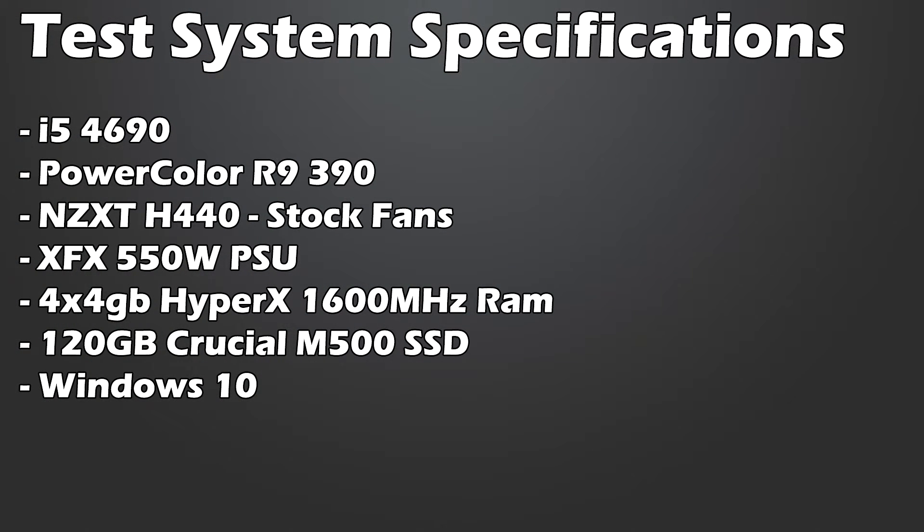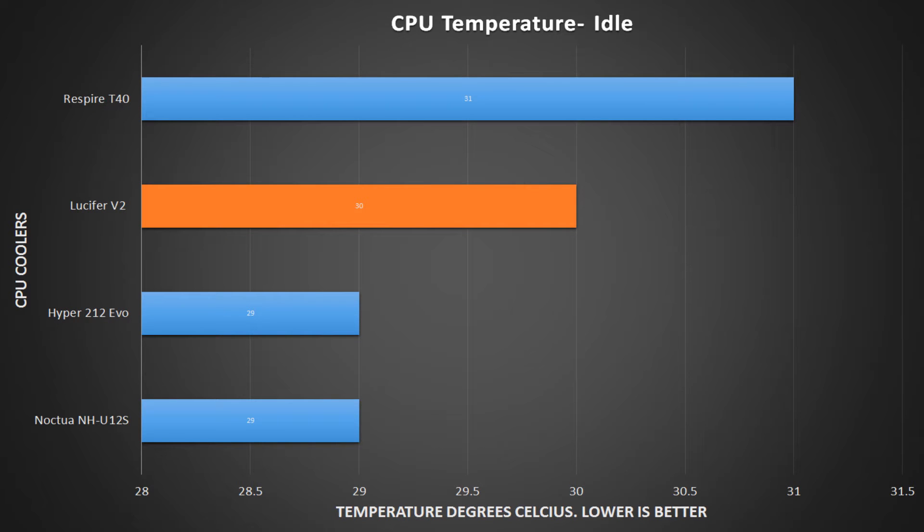Our test system includes an i5-4690 inside of an NZXT H440, also running a PowerColor R9 390 for graphics. Looking at idle temperatures, the Lucifer V2 actually runs at the centre of the pack with only one degree of difference either side, so there isn't much to talk about. However, the Hyper 212 Evo, which is actually £15 cheaper than the Lucifer V2, actually runs cooler at idle — something that you might find important.